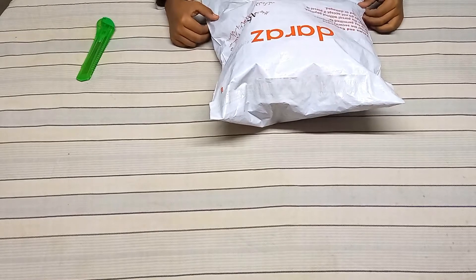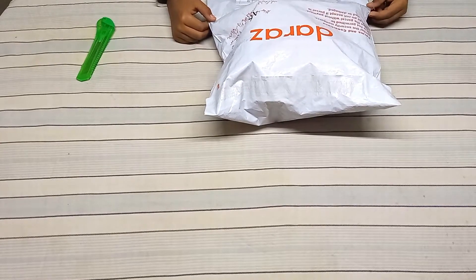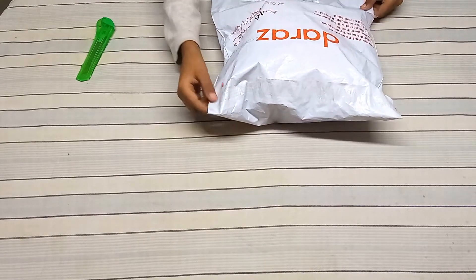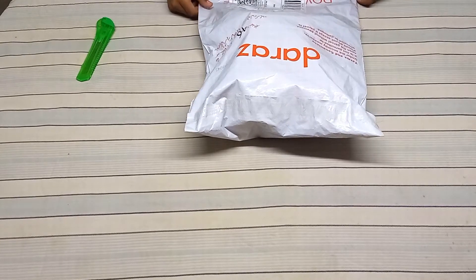Hello everyone, welcome to my other video. Today we have made a musical toy for my little brother. Today we are going to unbox it. Let's see what the quality is.